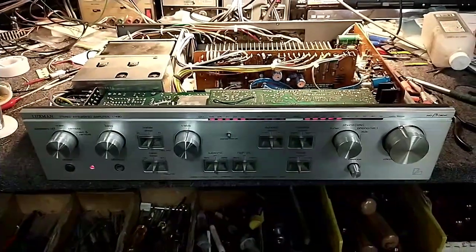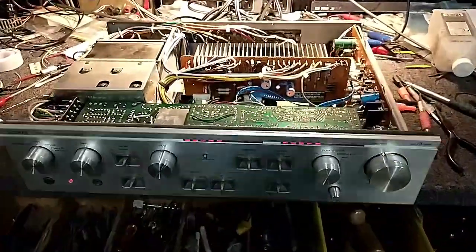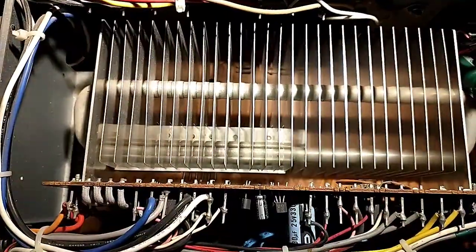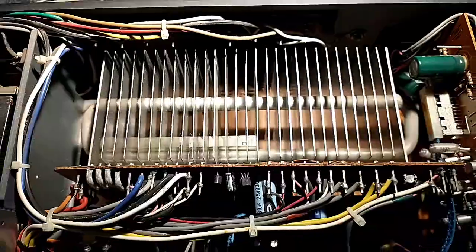Hey YouTube, JP Dillon. Here's a little PSA for you. If you've got one of these amplifiers that's got a heat pipe in it, meaning the output transistors are on a header down there and then you've got a freon-filled heat pipe, here's the test.